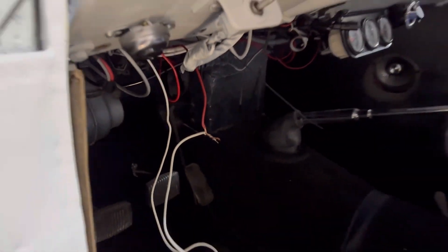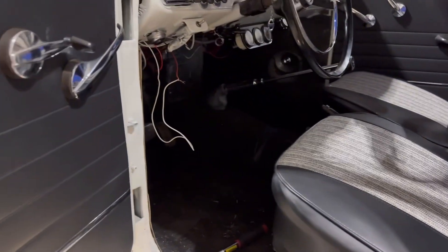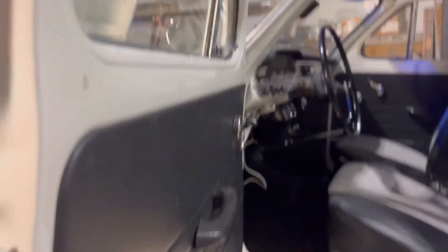My switch actually broke and I'm gonna have to redo it. I'm gonna go to AutoZone and get what I need when they open. Just for the sake of testing to see if everything works, I hotwired it. Let's see if it's gonna work.